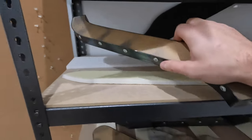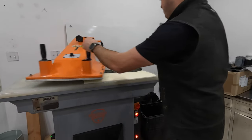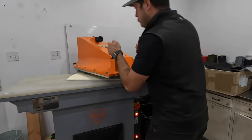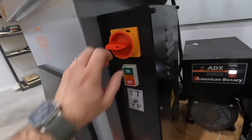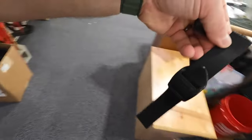We've got all these dies up here for things we're cutting. For this we're going to use the suspenders die. There's one, there's two. These foam pieces need some buckles sewn on the end of them so we can pull the foam through the covers.